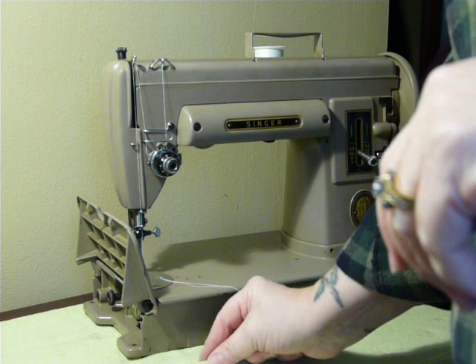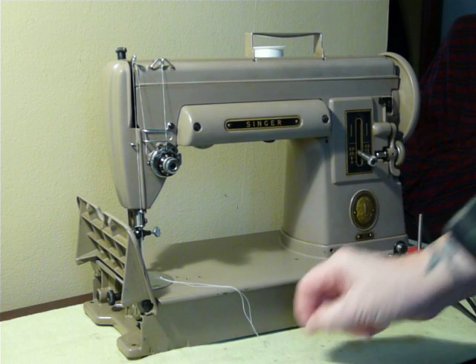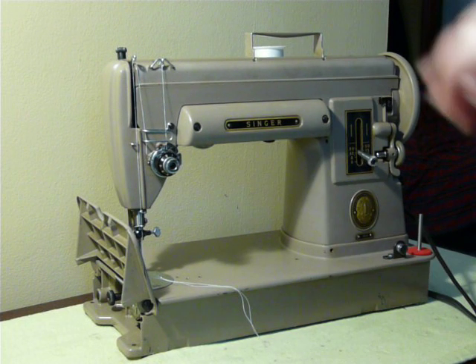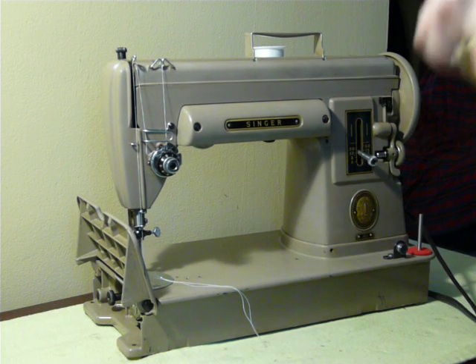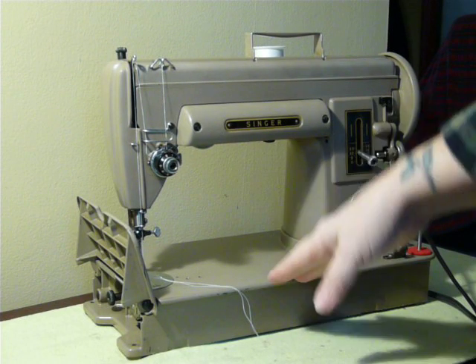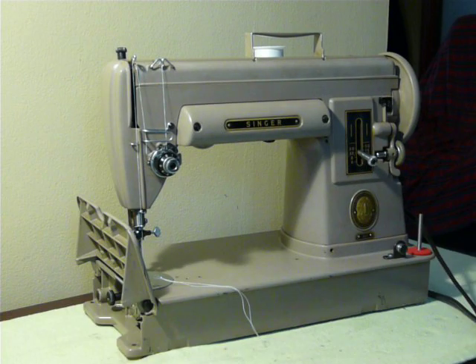This sits on the table as it is, or it can be installed into a cabinet using a cradle. We occasionally have the cradles available — I don't have any right now, but if you search on eBay you'll see a 301 cradle. That cradle has to be mounted into the cabinet itself, and then the machine sits in the cradle and allows you to sew in the original Singer table.